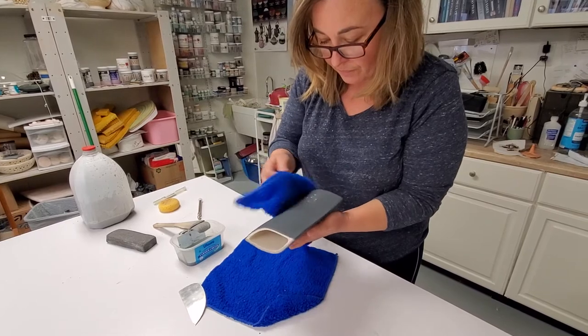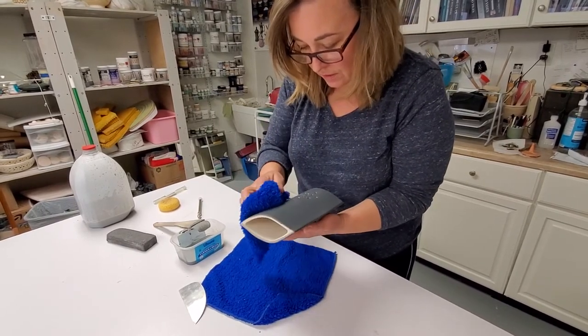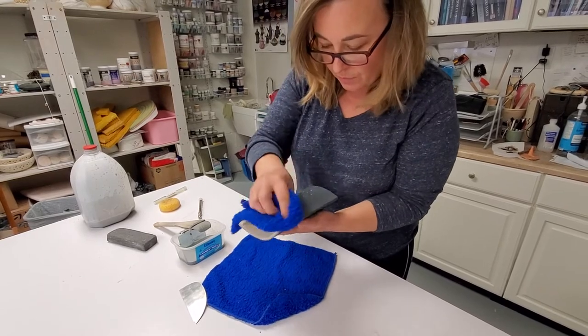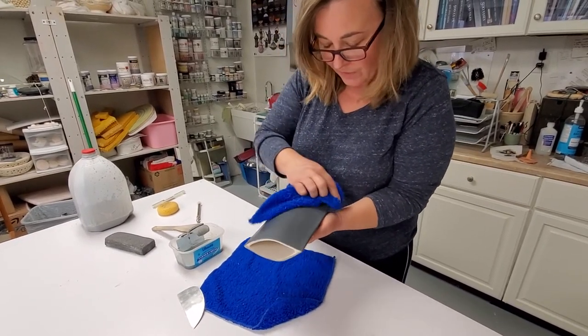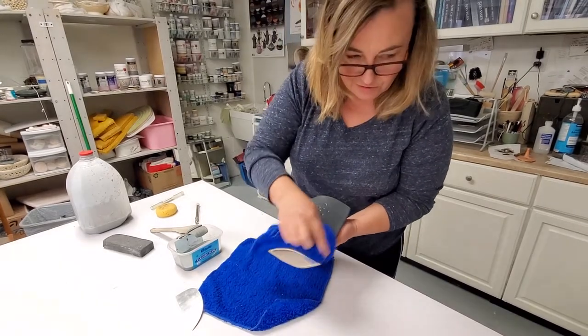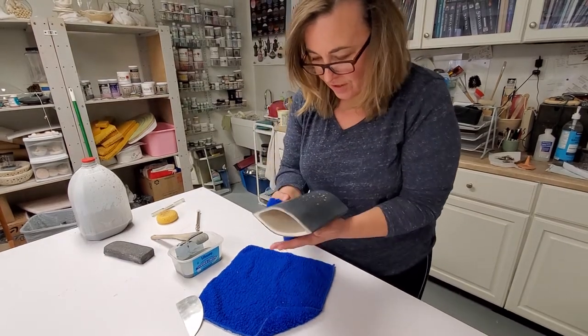So just gonna do the same thing on this side. Just buff it up a little. And then I'll start showing on the other side.